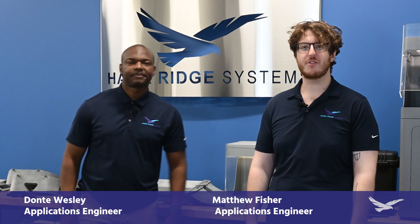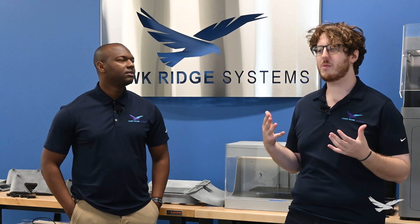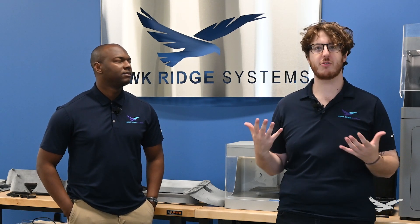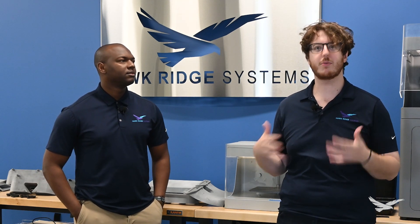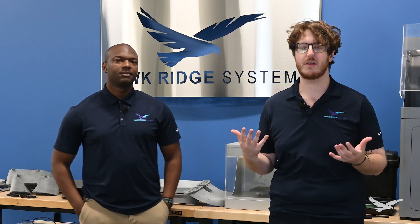Hello, my name is Matthew, and I'm an engineer here at Hawkridge Systems. And my name is Dante, and I'm an engineer here at Hawkridge Systems. Today we're going to be talking about a case study we recently worked on — it's a print-to-perform case study. The idea is that we're trying to tackle common issues that can be solved through 3D printing and other additive manufacturing tools.